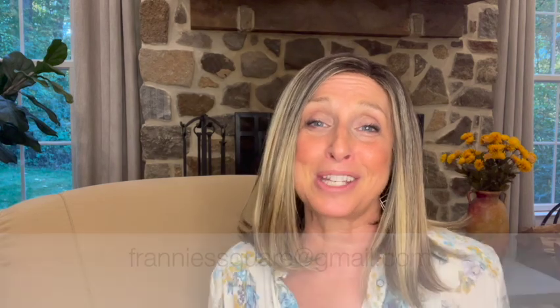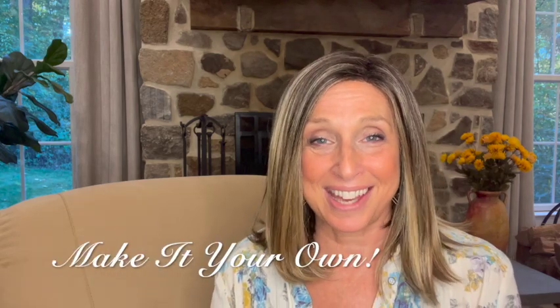I hope you enjoyed that review of this wig and I hope that I answered any questions you may have about it. There will be a link in the description below to the wig so you can check it out for yourself. If you have any questions, anything I didn't address, please let me know in the comments below or send your questions to my email at frannysquare@gmail.com. Also, if there are wigs or toppers or wig products you'd like reviewed, let me know in the comments below. As always, thank you so much for joining me — I truly appreciate it. Remember to make it your own, and I'll see you soon.